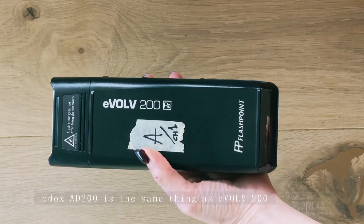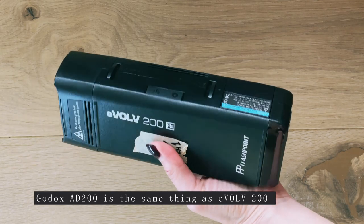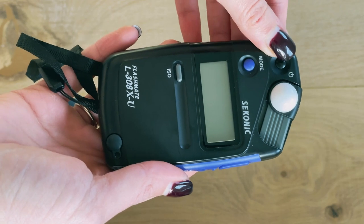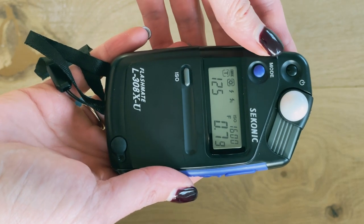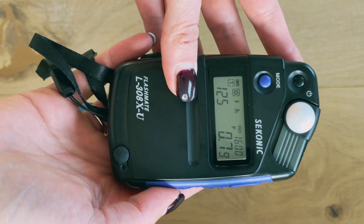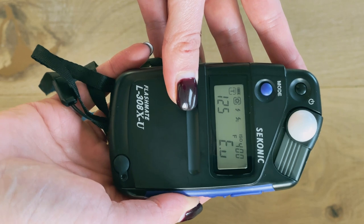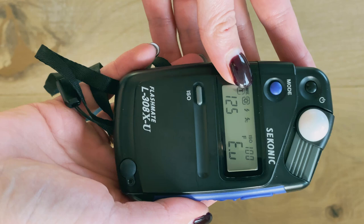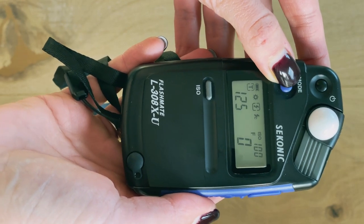For the flash trigger, I use the Flashpoint Evolve. When it comes to getting the right exposure using flash, I personally use a light meter, but it is possible to use a digital camera as well. I set my ISO to 100, which is my film speed, and I put the shutter speed to 1/30 of a second and select flash meter mode.